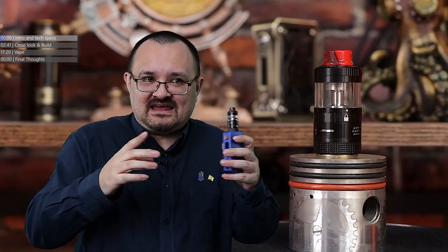With this — well, not this actual tank, but this line of tanks — the Aromamizer series.